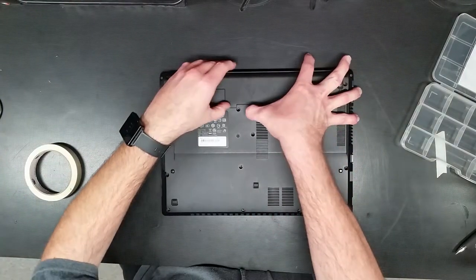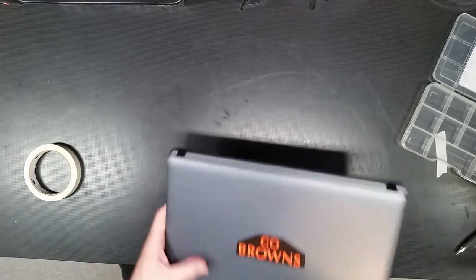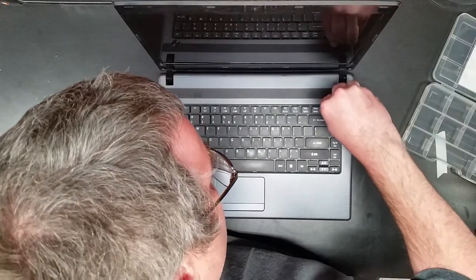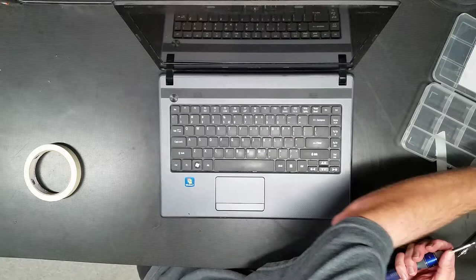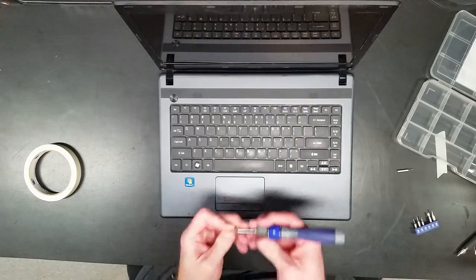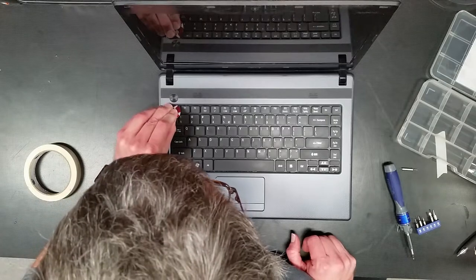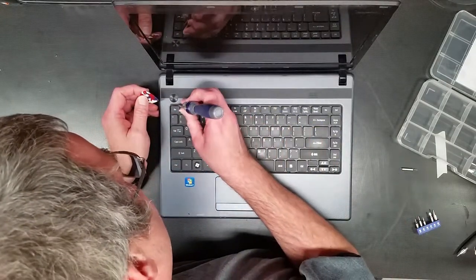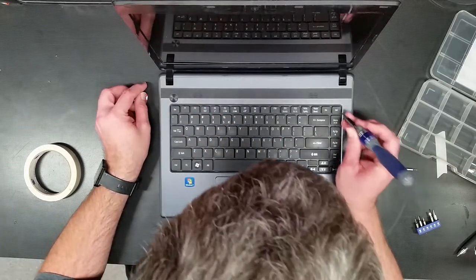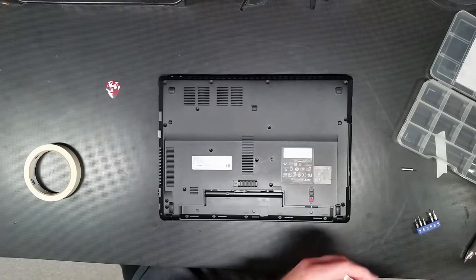We'll start by removing unnecessary parts. This is the battery. We'll see how we can get the keyboard out — if it comes out easily. Sometimes they do, sometimes they don't. Sometimes there are screws in the bottom that have to come out first. So we're going to test this with a trusty guitar pick. It looks like there are locking tabs, but there may be screws in the bottom holding it in place. We'll just pull the screws and see what happens.